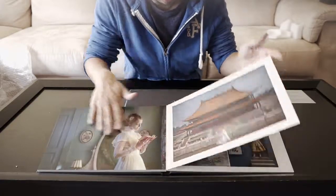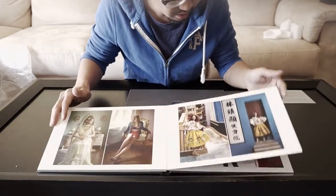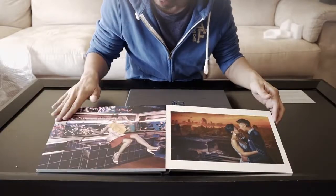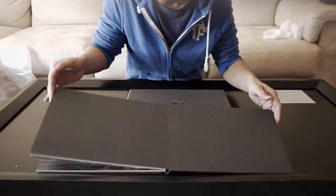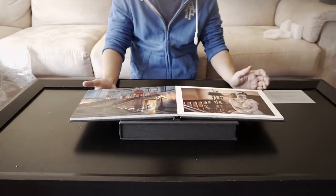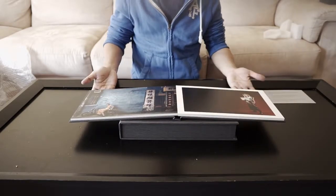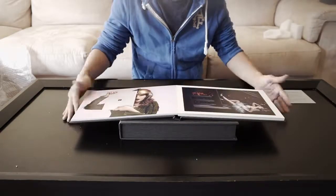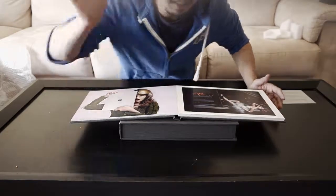You can actually touch it — wow. This is going to be my portfolio book. I'm going to carry this around and show people my work. Look at how it lays flat. I think they also have a magazine style, but I like the lay-flat because you can lay it completely flat — wow.